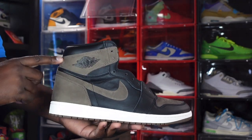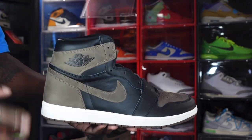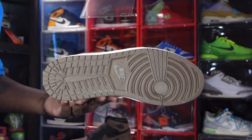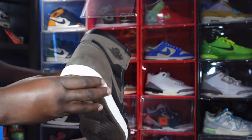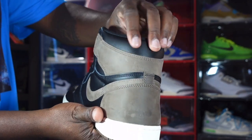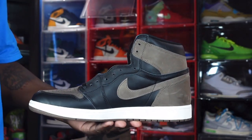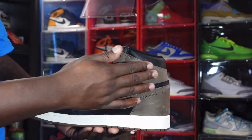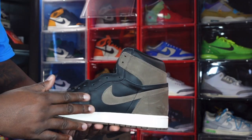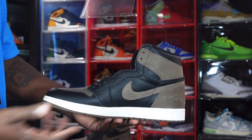You do have that Palomino brown nubuck swoosh right here, and nubuck on your ankle collar and heel as well. Looking at the midsole, you do have that sail color midsole — yes, that off-white type color midsole with that aged look. And you have the Palomino brown at the very bottom which leads to the outsole — all brown Jordan 1 outsole. At the back of the sneaker you get a good look at the heel and the ankle collar. They used some pretty good materials here — the padding around your ankle is nice and puffy and soft. On the medial side, you can see that Palomino nubuck coming around the ankle collar and on your Nike swoosh and heel, with more of that nice soft black leather on your quarter panels and that sail color on the midsole.